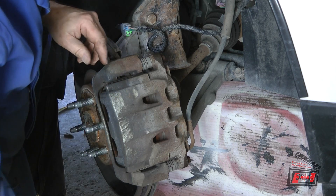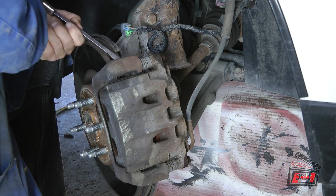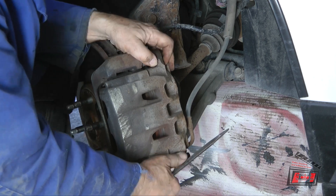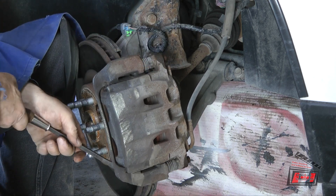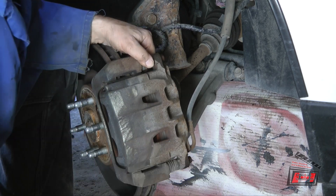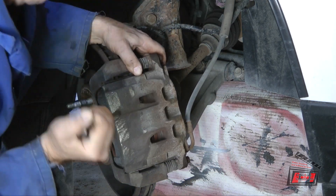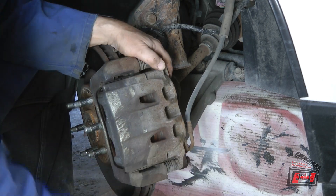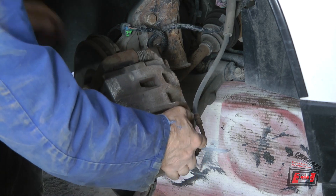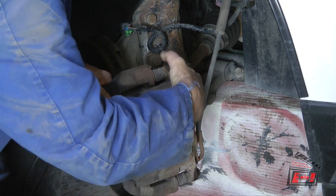Some of you guys are going to post comments saying you'd use air tools and have it done already. Go ahead and post — but if you leave comments full of cuss words and superfluous language, that's when I delete your comments. The caliper is quite tight coming off, but maybe that's exactly the reason I'm replacing it.